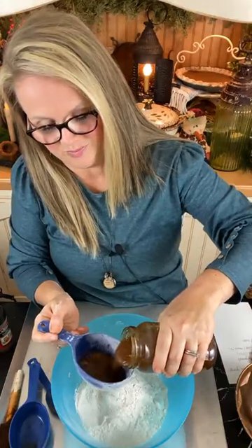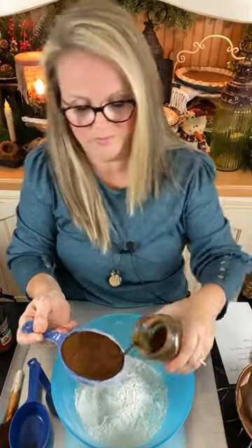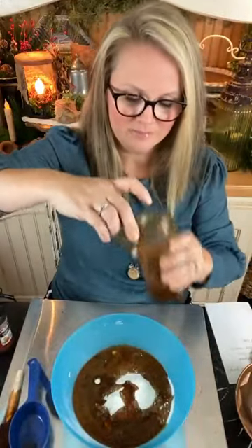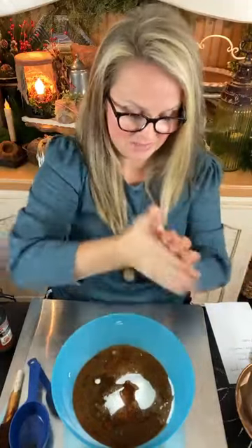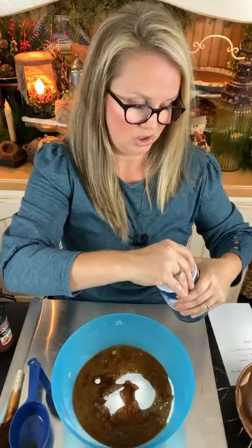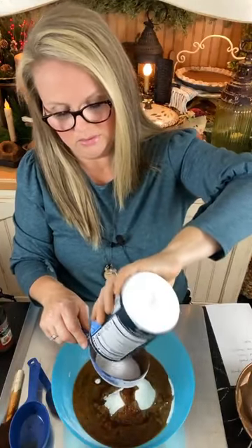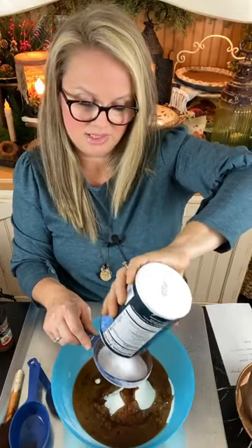So the recipe calls for a cup of water, but I'm going to use a cup of coffee grunge instead — pouring it right in there. This is not edible; however, it will smell incredibly edible. Now you need a cup of salt — the cheap salt will work, just get the cheapest you can find. Don't use your fancy sea salt or Himalayan salt. You need a whole cup, which is quite a bit — this is sort of like a salt dough.